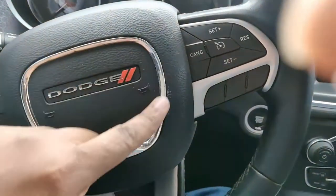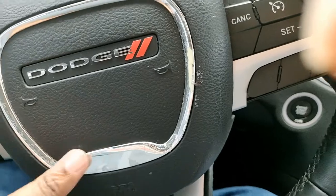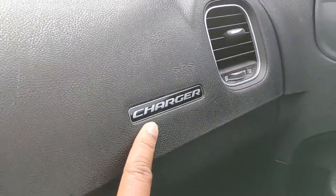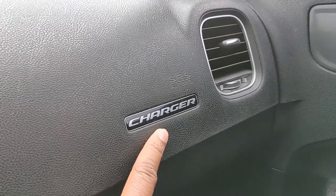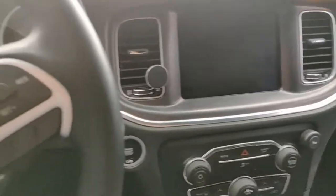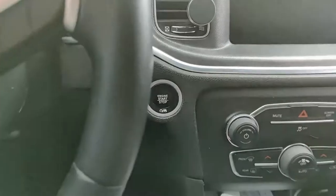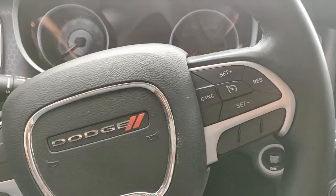I'm also upgrading this piece right here — as you can see it's all worn out — and I'm upgrading this and this as well. Shoutout to Hemifam, who showed how to take that off. And I'm probably going to put a button overlay on this too, so that'll be another video you'll be able to see.